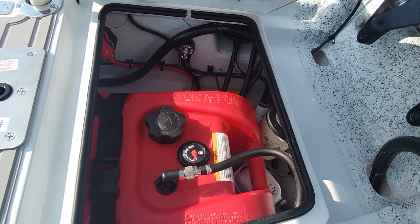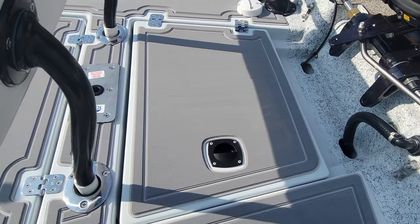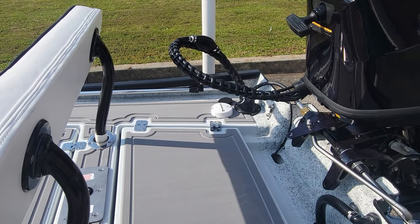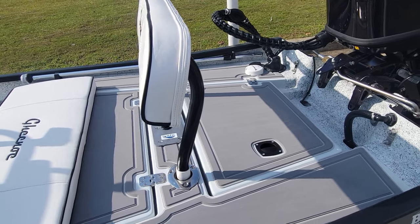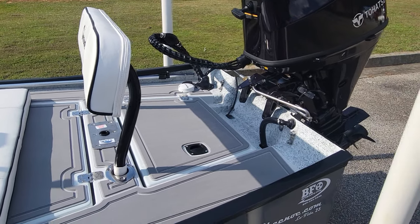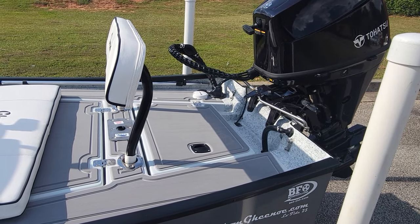We try to keep all the wiring as clean as possible. Back here we've got the Minn Kota puck for the trolling motor. Some trolling motors come with it, some of them don't. The ones that don't have a voucher in there that you can send off for.